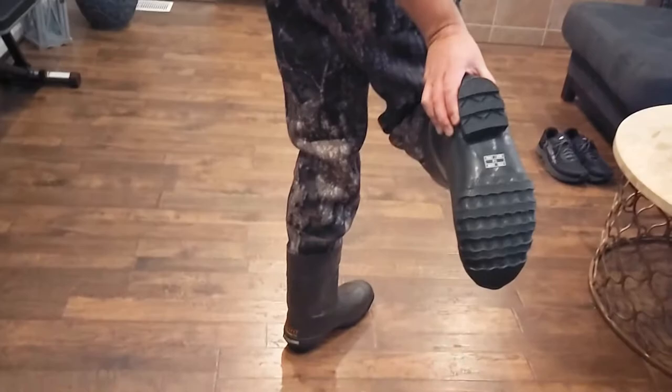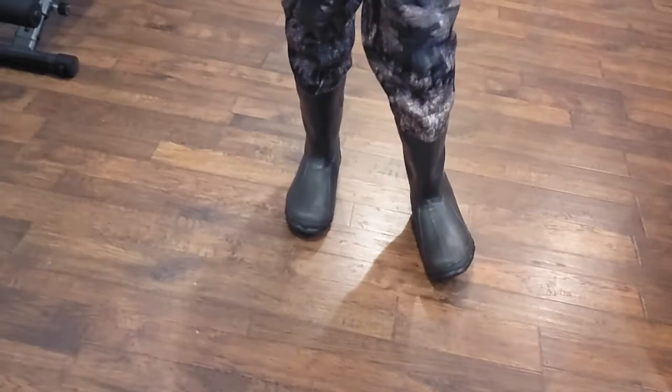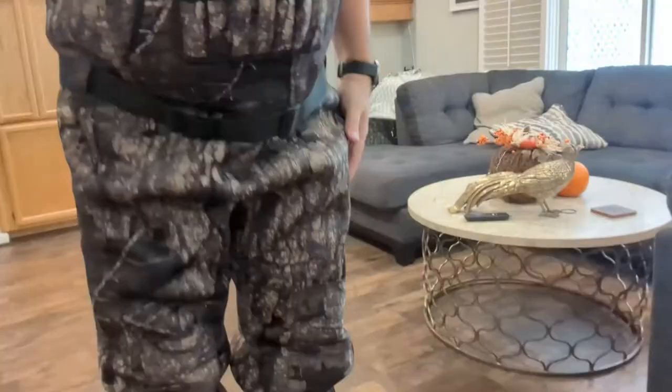As you can see on the bottom here, they've got a really nice anti-slip grip on the bottom — super super comfortable.